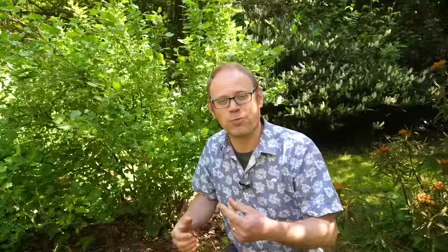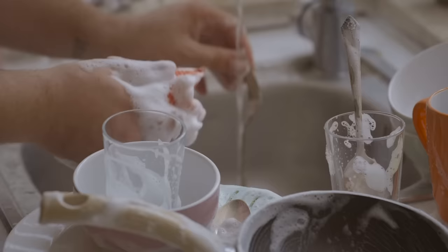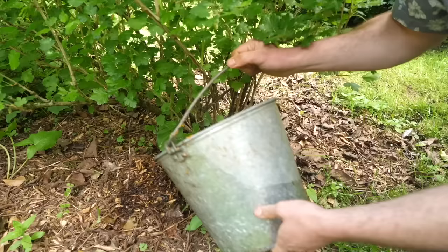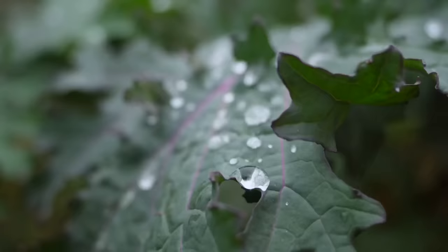Much of the water we use around the home can be used to water our plants too. For example, water used to clean, boil or steam vegetables can be left to cool down and then happily watered around your crops. Water that you've used to wash the dishes is fine too, so long as you have used an ecologically friendly plant-based dish soap. Use it around ornamentals, on lawns, or at the base of fruit bushes, canes and trees — but don't put it into contact with any part of the plant you're likely to eat, just in case there are any fatty residues in it.